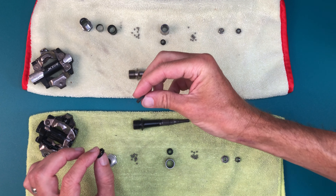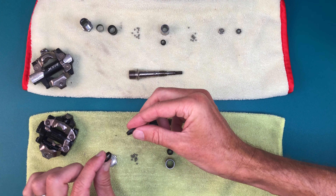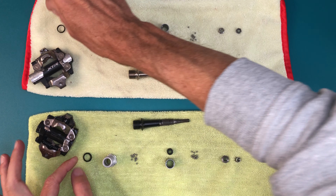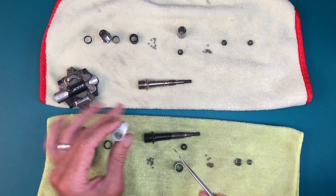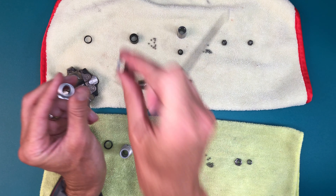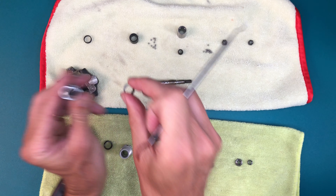Subjectively, the seal on the 540 is much more substantial. This should make it a better choice for riding in the wet, but at a cost of increased drag. The XTR seals are known to tear easily. Inside the collar of the 540 is a fixed nylon bushing, whereas the XTR has a thin metal ring instead. I suspect these function as additional seals to protect the bearings.